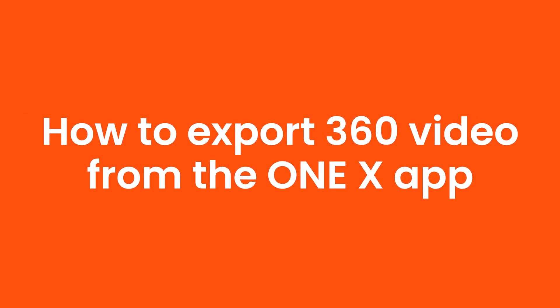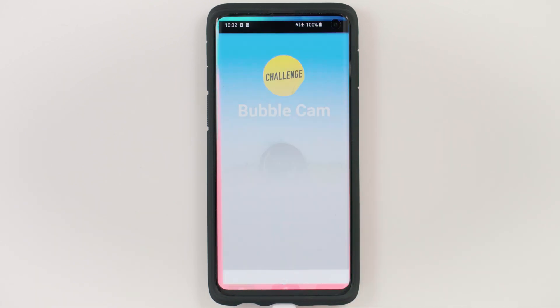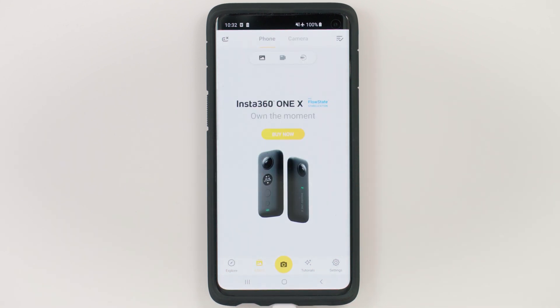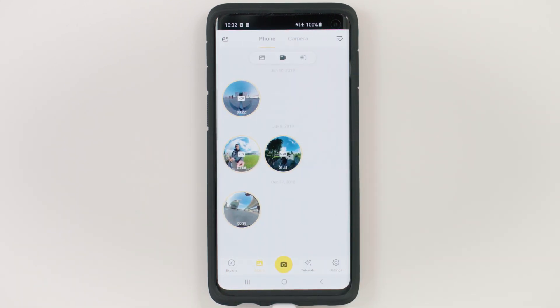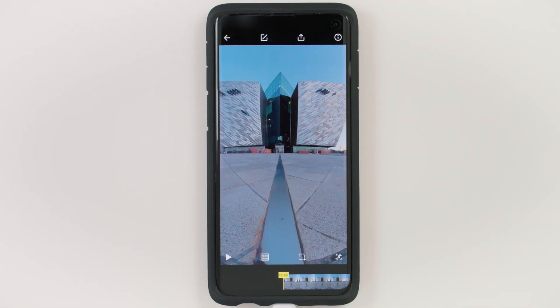How to export 360 video from the ONE X app. If you are using the Insta360 ONE X, then the first step is to export your 360 videos from the ONE X app. To do this, enter the ONE X app and go to Album, go to Video, and tap the video you wish to export. I highly recommend that you trim your video shorter, so it will take less time to export your video.